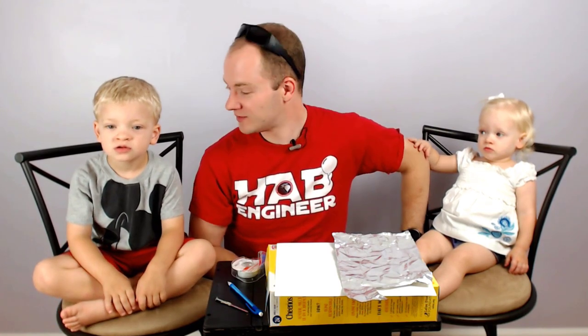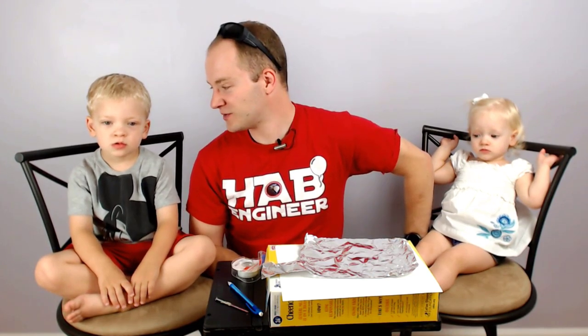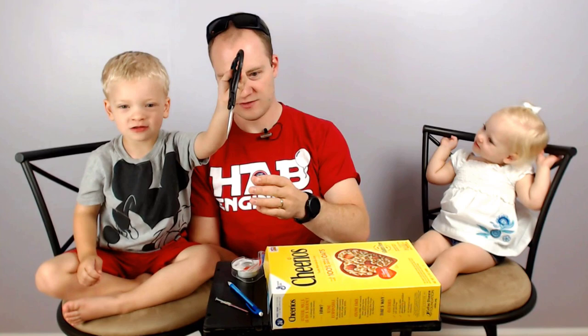Myself, I got my two helpers here. They're going to help me make a solar viewer. First thing we got to do is we got some materials here to get started. Luca, why don't you show us what some of these things are? Oil, paper, scissors, tape, cereal box, pencil, mail. All right, so that's what we need here to make our indirect solar viewer.